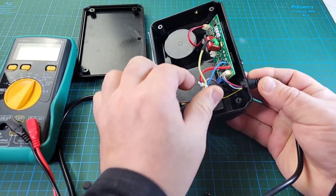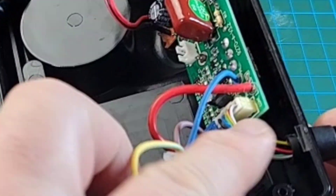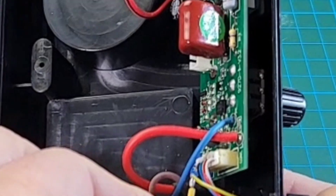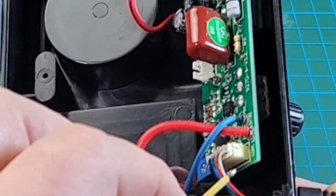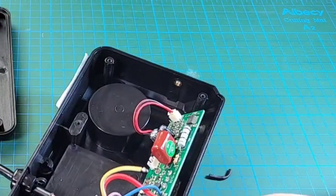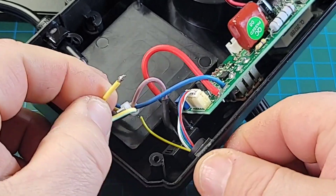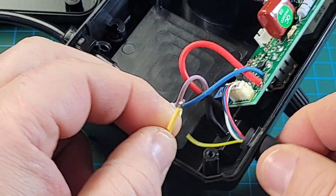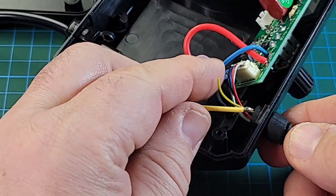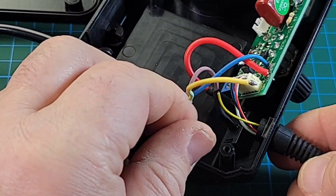That looks like it's our grounding wire for the iron, and it has got some... simply put, looks like that grounding wire has come loose. So perhaps during shipping this got knocked around — the wire is pretty brittle. And look at the small gauge they're using for the iron itself. Pretty chintzy. So I'm just going to solder that and get us grounded.